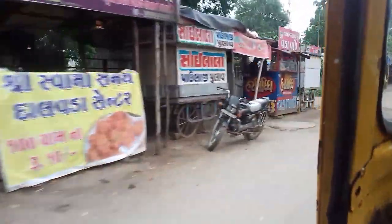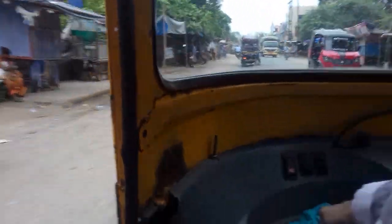This is supposed to be the main market but all I'm looking for is a hardware store.